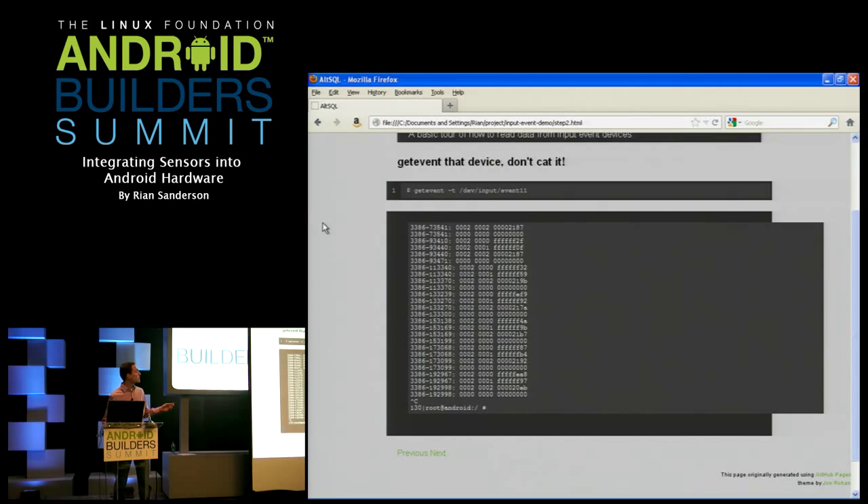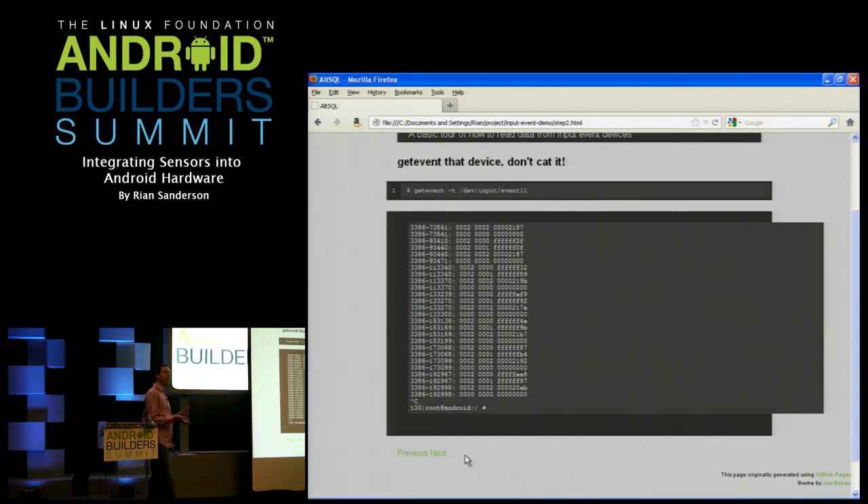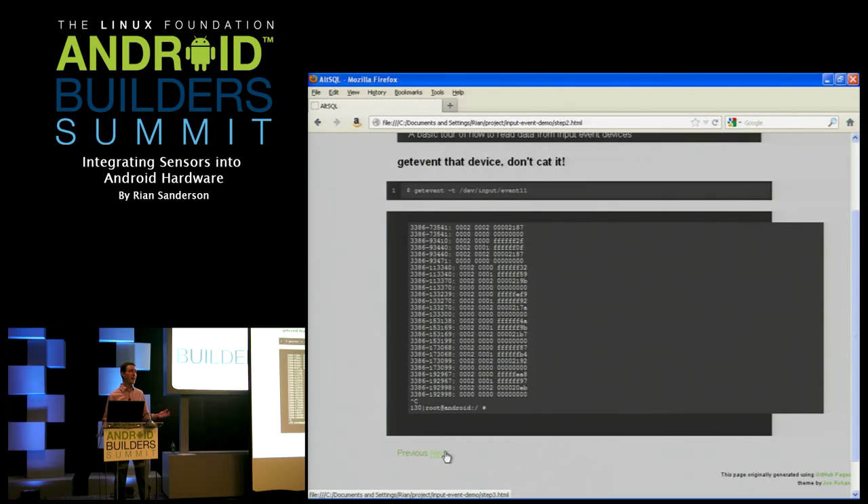Use get_event — it's very handy. I've used it to qualify how well sensors are working on a platform just by piping the output into a file, pulling it out, and parsing it. There's a whole lot you can do with this before the rest of the Android system is built if you're building your own board and just want to know how well the sensors are working.